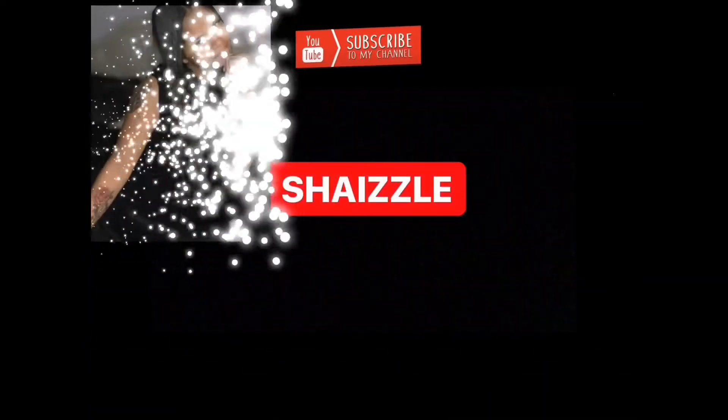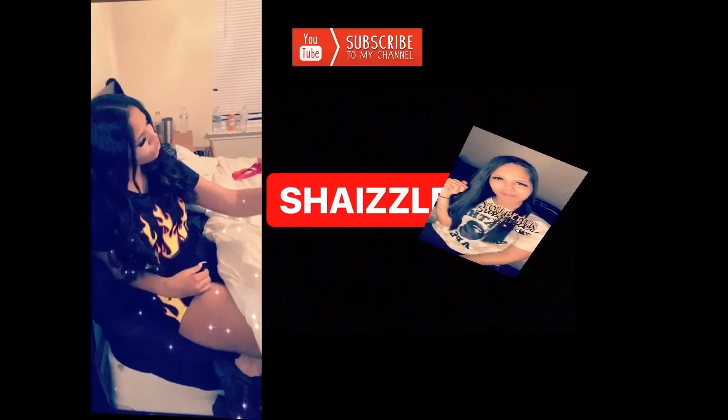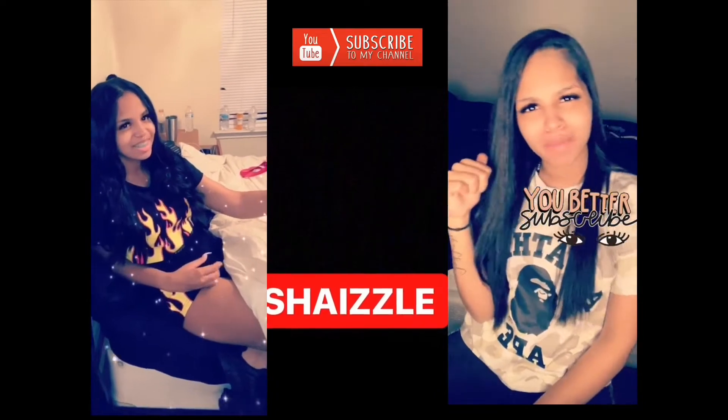But if any of my old math teachers are watching this, I didn't. It doesn't matter now, I already graduated. What's up y'all, it's your girl Shae and I'm back today with another video. And as y'all can tell from the title of today's video, I'm going to be doing a Back to School Survival Guide Tips Edition.